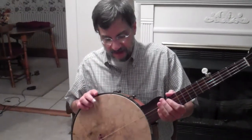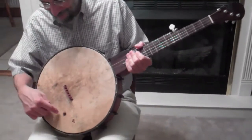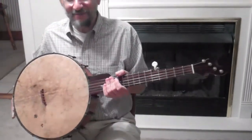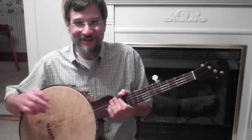It's also got a skin head — I believe it's a deer skin head. It's got a hole in the head, which I think is really cool. I'm not sure what that is, might be a bullet hole. Maybe that's why the deer isn't wearing the head anymore, and this banjo is.